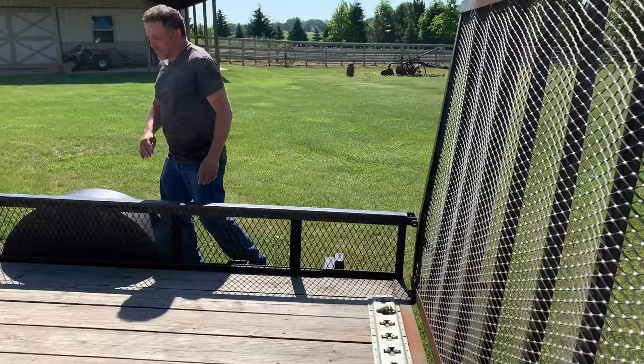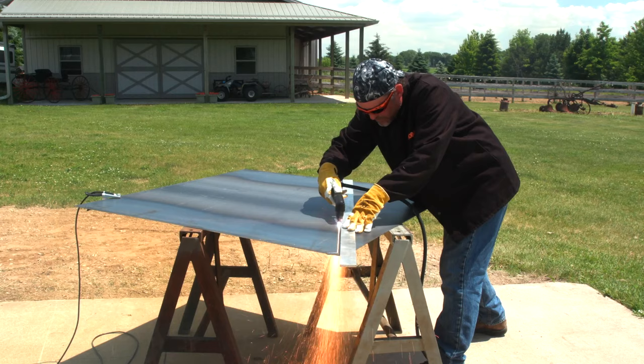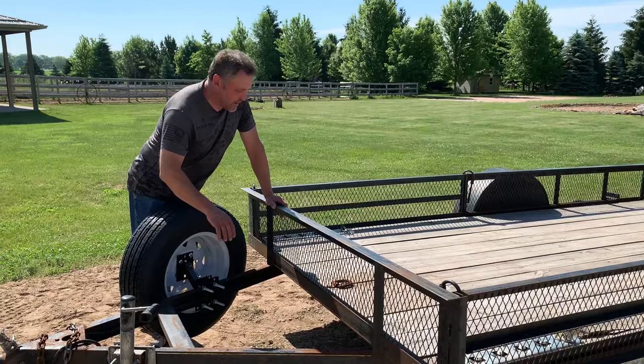Next thing we're going to do is up in the A-frame we have this open, unused space. So with the tire gone, we're going to add some angle iron support in here. Then we're going to take the plasma cutter and cut an eighth inch plate and weld that in. He'll be able to mount a toolbox there.